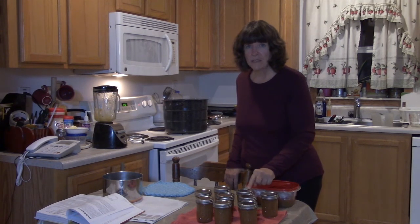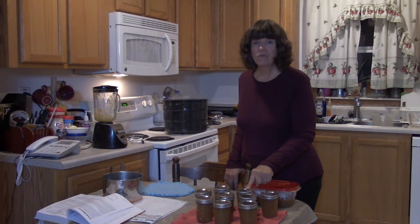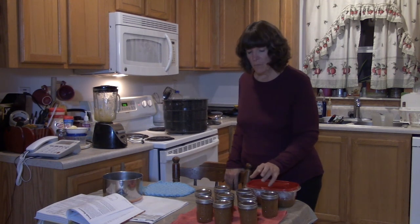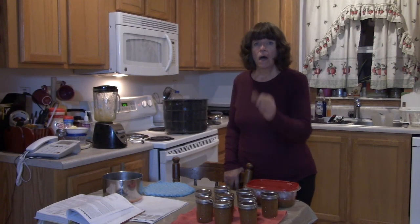One final tip: leave the rings on for at least 24 hours. After the 24-hour mark, you can remove the outer rings and store the jars with just the lids. Be sure to leave the outer rings on for at least a full day.